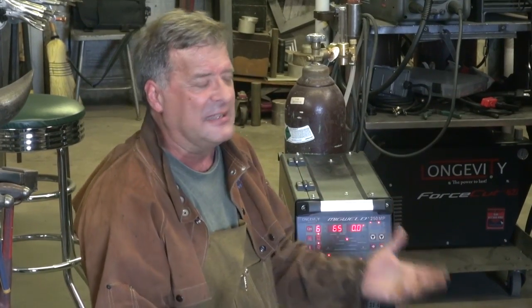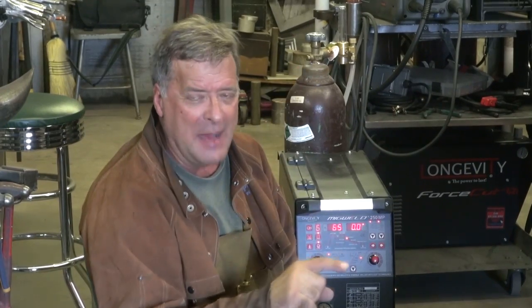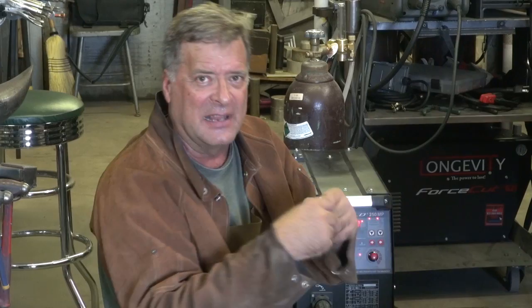Well, pulse welding is just that. You've got your welding current, and then it drops down. It stays down to the lower current for a little while, and then it pops back up again. What that allows is, if you're working on a thinner metal like this 16-gauge, it allows you to have high enough current to make the weld, but then it drops down a little, gets a little colder, so you don't just blow right through. So you can weld thinner metals at a little higher amperage, get a little better weld out of it, less blow-through, less warpage. It just helps a little.